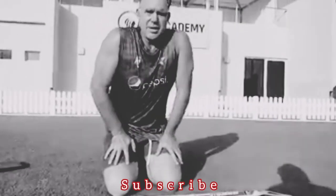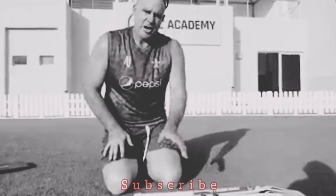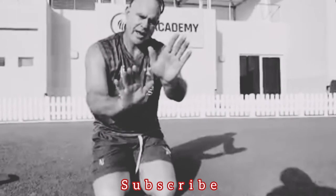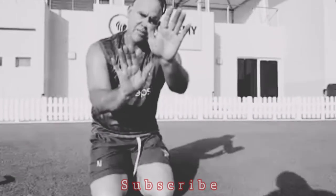G'day everyone. I just wanted to give a little demonstration on the correct way to pick up the bat. What I want you to do is hold up your hands with me — your bottom hand, in my case being my left hand, top hand being my right hand — and you'll notice the V's that form between your thumb and your forefinger on both hands.